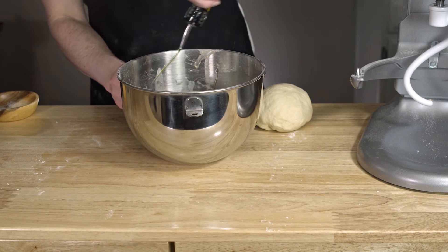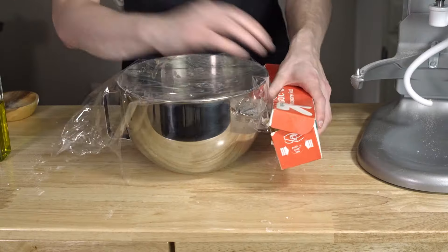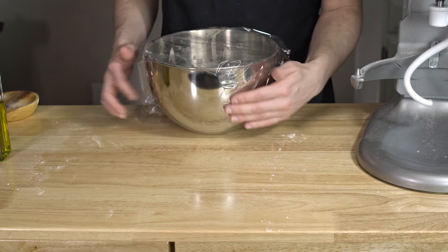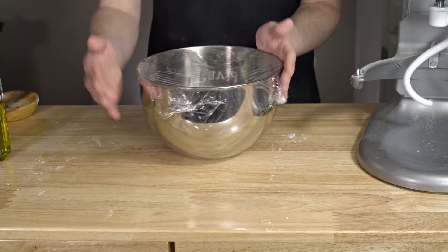She's a beaut, Captain, but can she handle the rise? Aye, she can. That she can. Cover it and let it rise for one hour, then it's into the fridge to cold-proof overnight, and up to 48 hours. This is for flavor, not structure, so do what feels right — follow your gut.